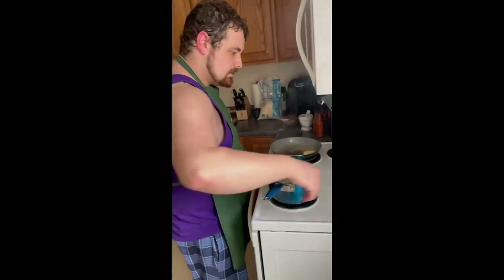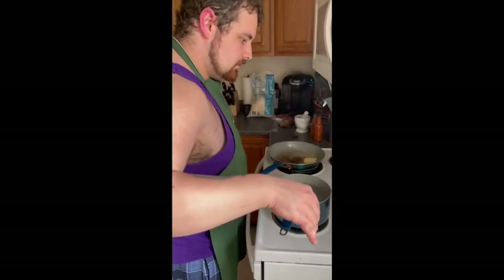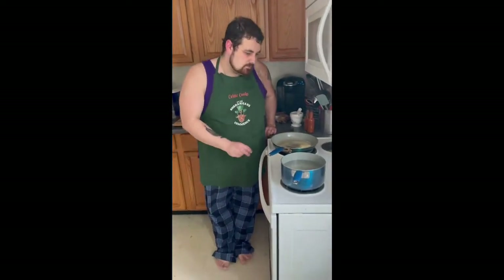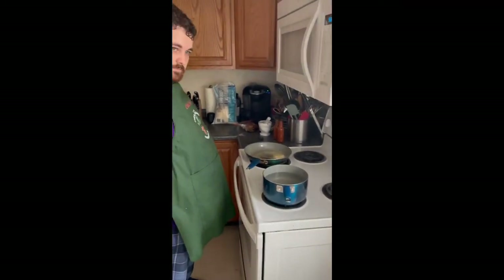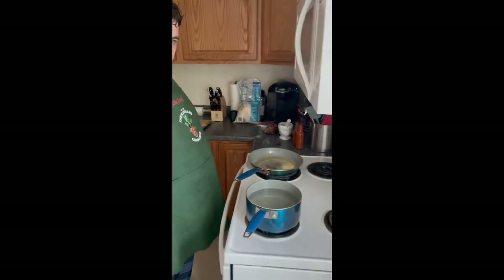I'm actually going to change that burner because I don't need to set the smoke alarm off again. Our old house's smoke alarm is stupid because the ventilation in this kitchen sucks. It's a bit foggy but not too bad, not enough for it to matter.